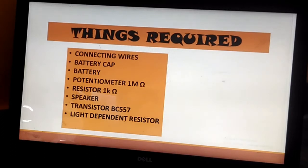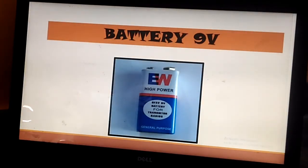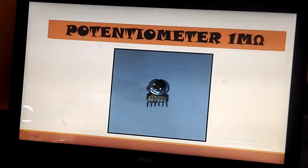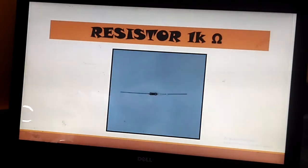The things you required are: connecting wires, a battery cap, a battery, a potentiometer of one mega ohm, a resistor of one kilo ohm, a speaker, transistor BC557, and a light dependent resistor. This is the light dependent resistor, this is a battery of nine volt, this is the speaker, this is the potentiometer of one mega ohm, and this is the transistor BC557.